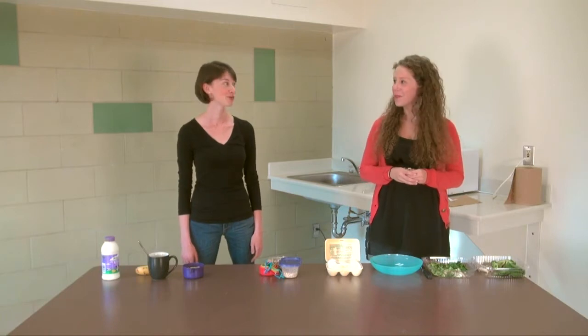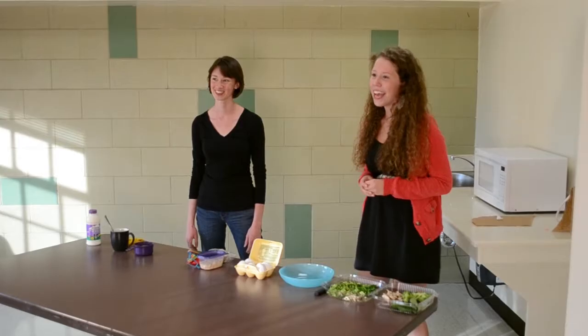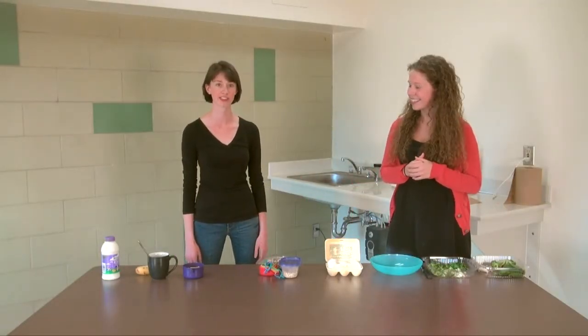Hi, I'm Sydney and I'm Katie. Welcome to Turb Chef. As you can see, we're in a residence hall today and all we have is a microwave. We're going to show you how to make two quick and nutritious breakfasts.